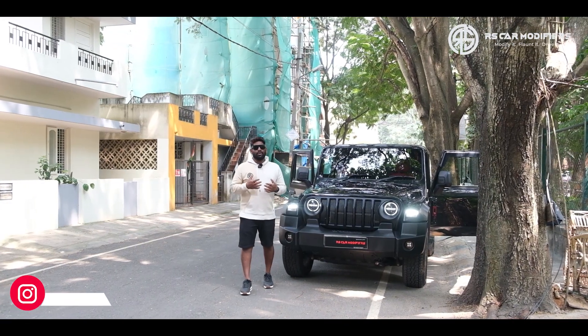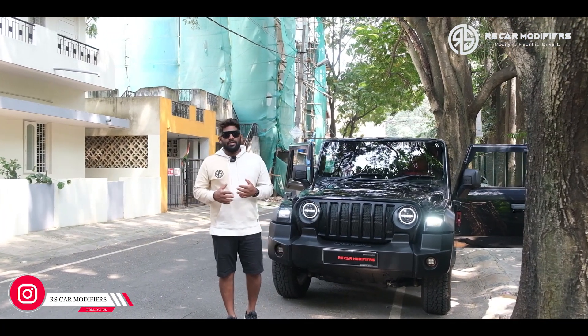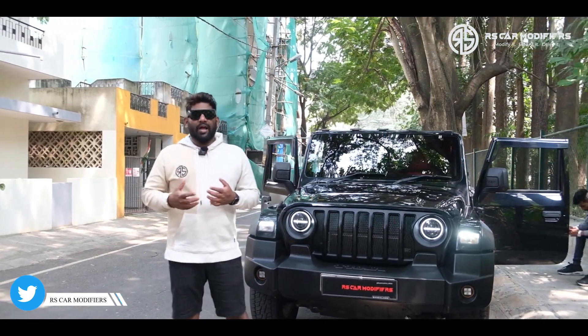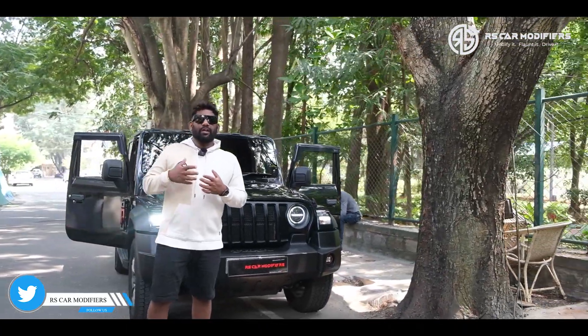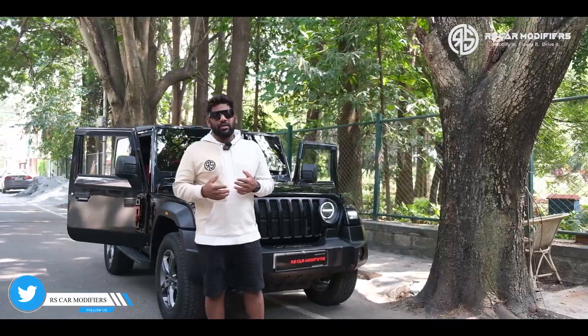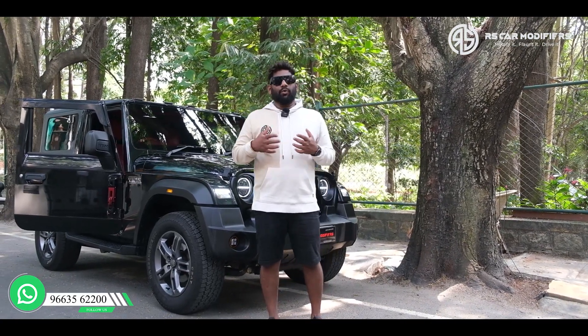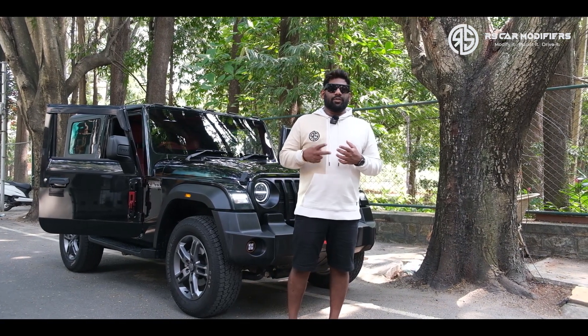So I have already explained what modifications have been done in this Thar — both the external things and the internal things. RS Car Modifiers believes in the quality of the product and the workmanship. We have a group of individuals who are very well versed in these kinds of works. For any Thar modification, kindly contact RS Car Modifiers at the number below. Kindly subscribe to our channel — it will encourage us to make more and more videos. See you in the next video. Cheers.